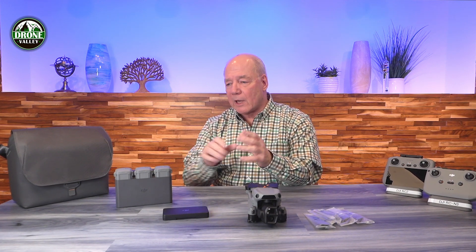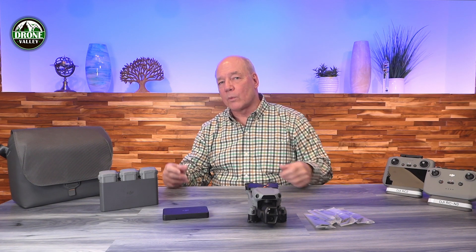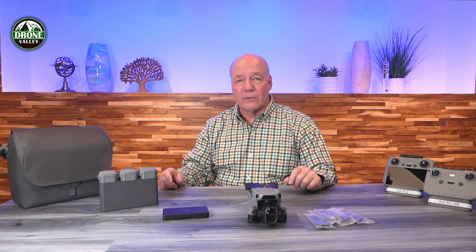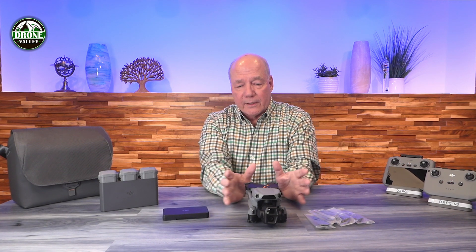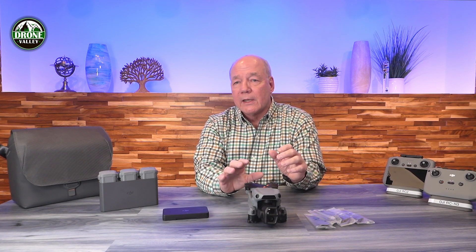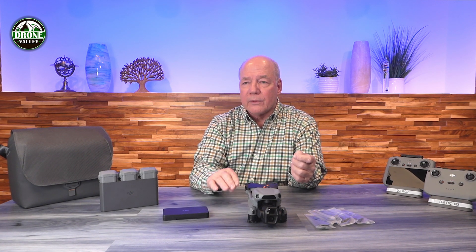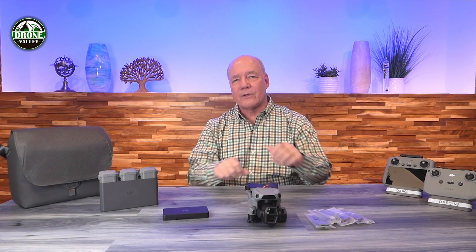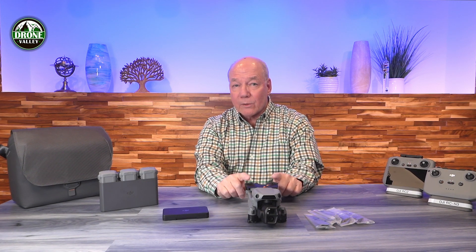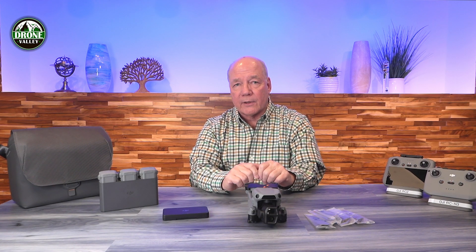Let's talk about the Fly More combination. A lot of people wonder if they're paying for things they won't need — the short answer is no. Once you put this drone in the air, the first thing you'll want is to fly longer, and that means extra batteries. Then you'll realize you need to charge those batteries. Charging them in the drone is slow because DJI limits the current the drone provides to the battery.